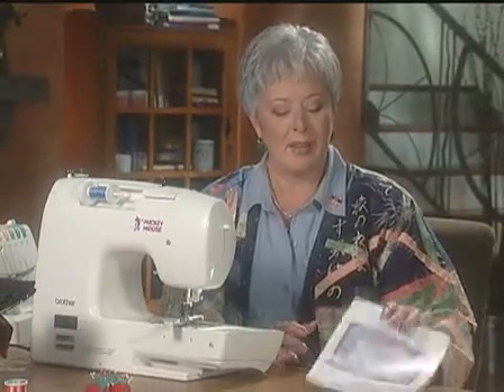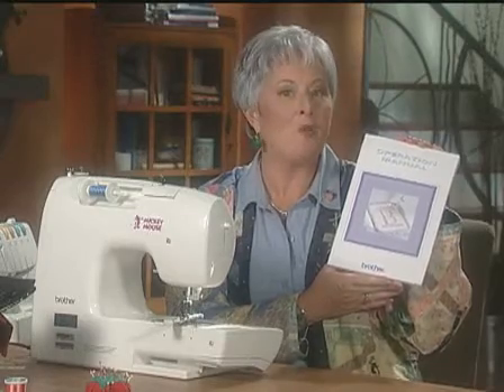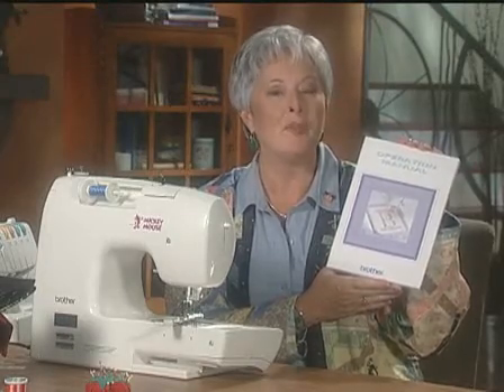A bar tack stitch, eyelid stitch, and button sew-on stitch can also be found on the same screen as your buttonholes. Pages 54 through 65 of your manual will show you how to use these helpful functions.